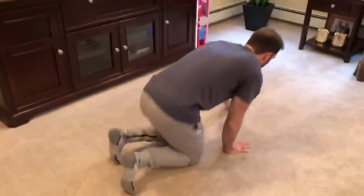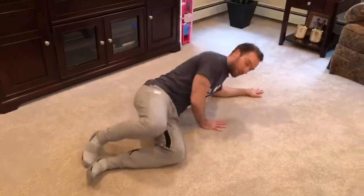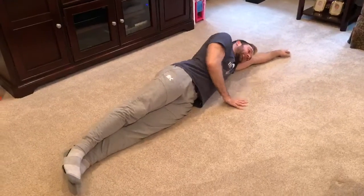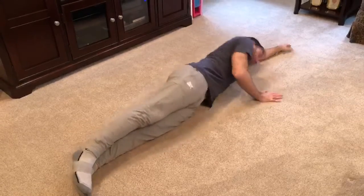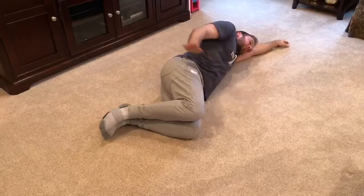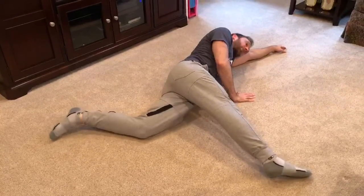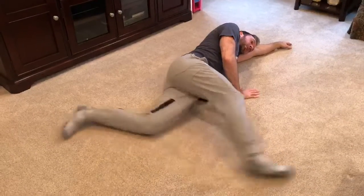Here we go. You're going to clear a good space so you don't kick anything — you don't want to hurt yourself. We're going to lay on our side, arm up like this. You can use your hand to stabilize yourself so you don't fall over, and we're going to bend. Top leg kicks forward, bottom leg goes backwards, and then we close. So it's bend, open, close.